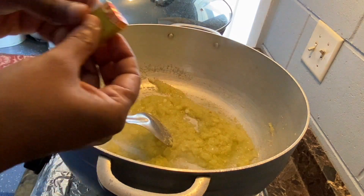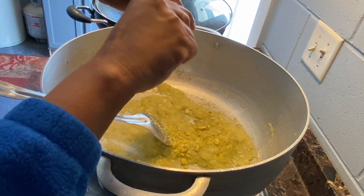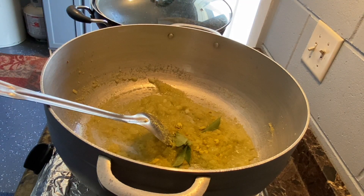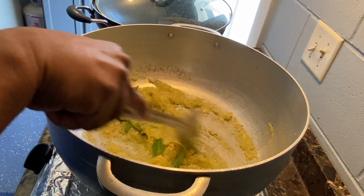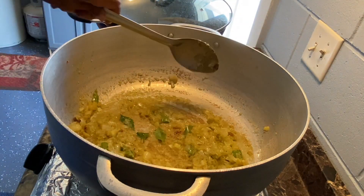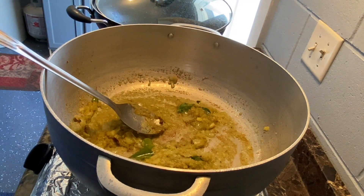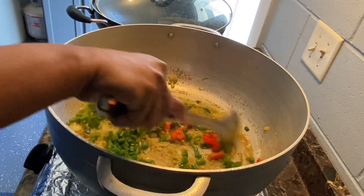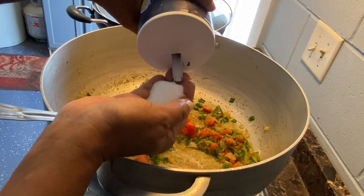We're going to let this cook for about a minute. I'm going to add the Maggie onion cube, then go ahead and add the curry and some black pepper. This has been cooking for about a minute and a half now and it's starting to catch at the bottom, so I'm going to go ahead and add the tomatoes and the scallions. I'm going to add my salt — you can add as much salt as you like.